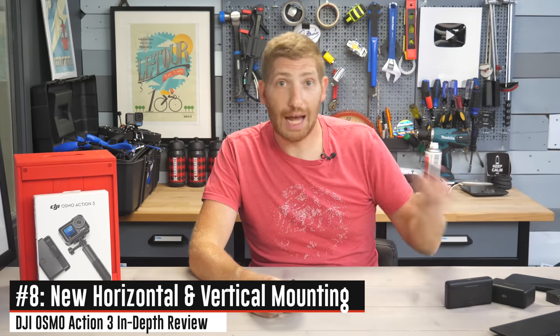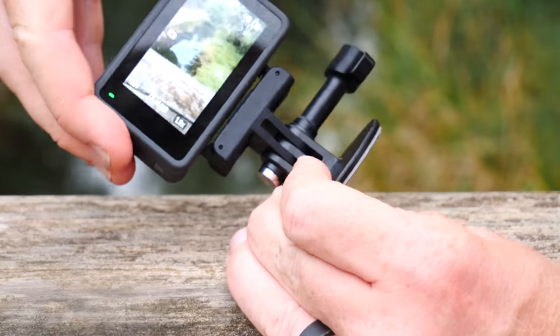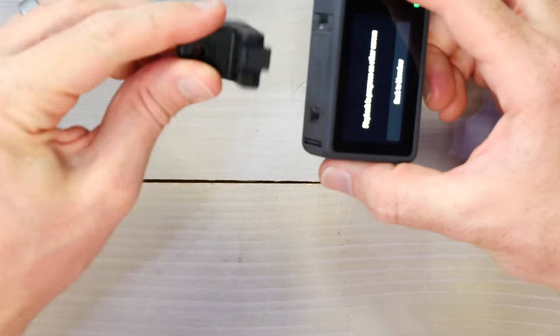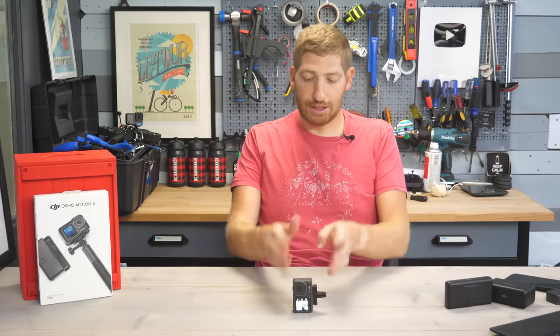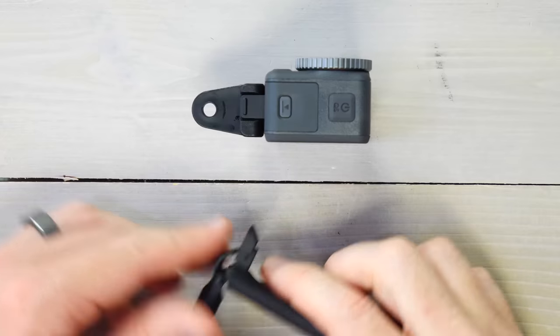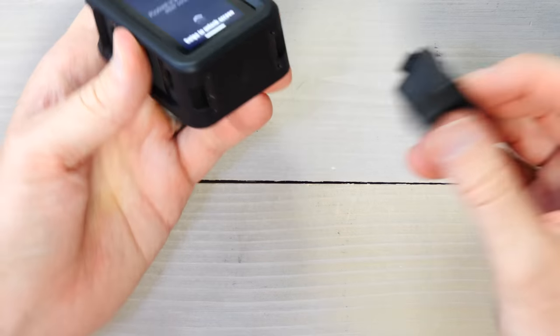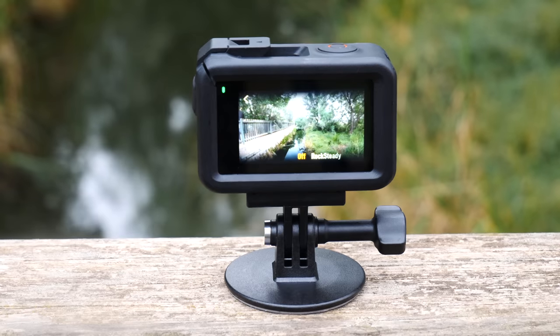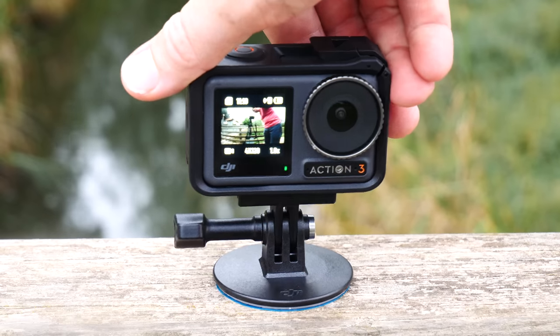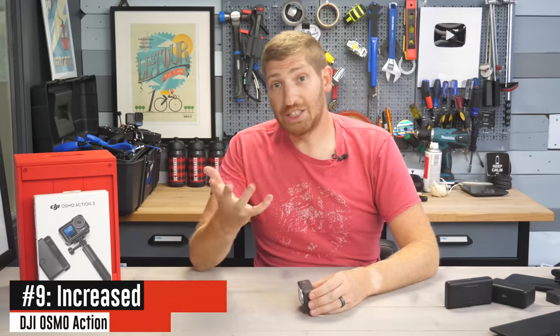There's a new mounting system mirroring what we saw on the Action 2 series — a magnetic clip at the bottom with a GoPro adapter included in the box. You'll get the insertion direction wrong every single time. To release it you pull the springs. The camera itself doesn't have side mounting points, but in the box there's an external case you can pop the camera into that adds those mounting options and also enables vertical video shooting. I'm not a big case fan since it blocks the battery compartment, but I appreciate the option being included for free.